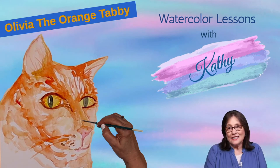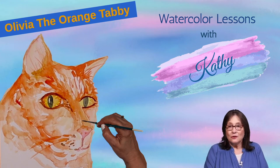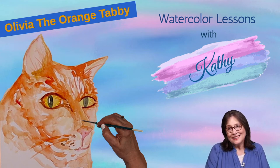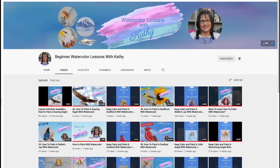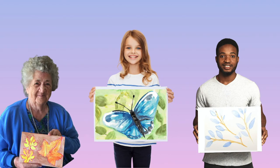My watercolor lessons are designed for beginners of all ages. No theory and not too technical. Just follow along with me. I hope you join me to learn how to paint with watercolor. I can't wait to see your paintings.